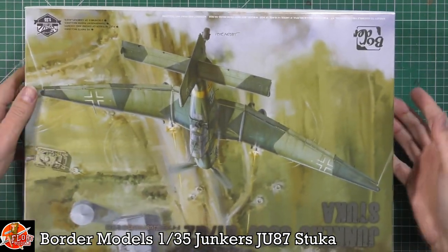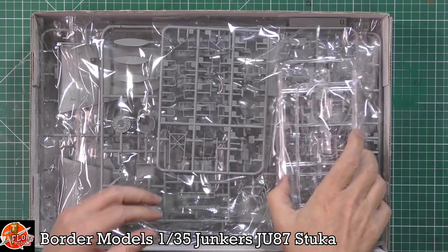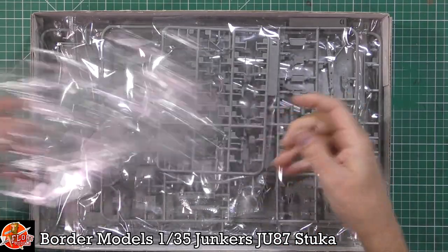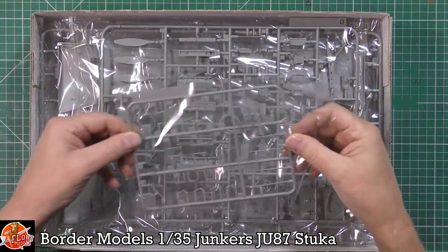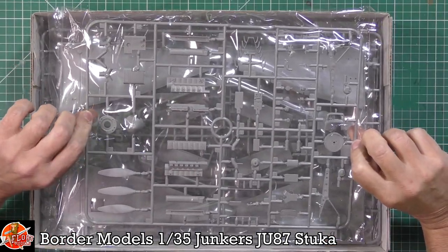Inside the box there's quite a lot going on. We've got lovely looking clear parts — we'll keep those safe. There are lots of small parts looking very nice, and we've got the engine sprue with a fully detailed engine.